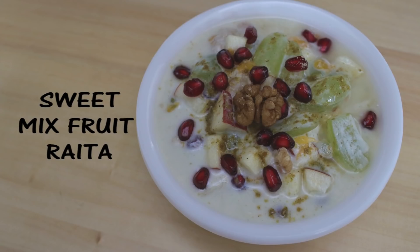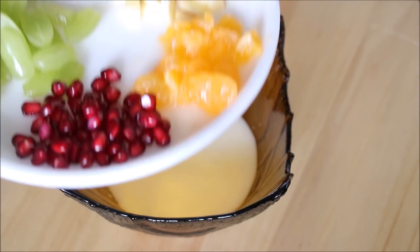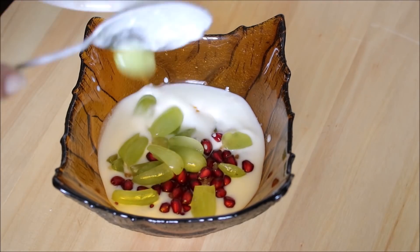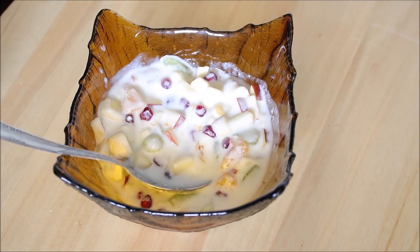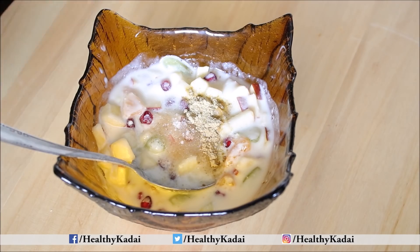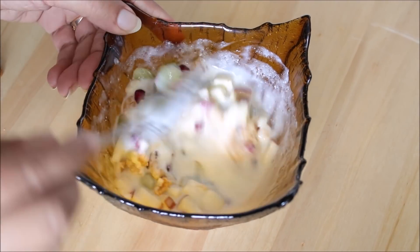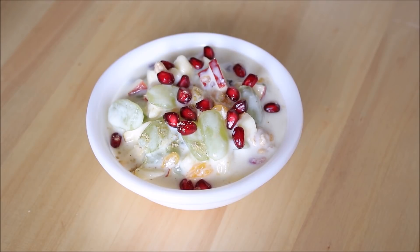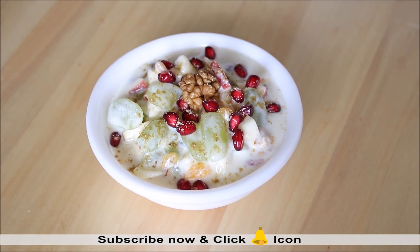After all the salted raitas, we have one sweet fruit raita. Take lots of fruits — chopped apples, oranges, pomegranate seeds, and grapes; you can use any fruit of your choice. Add all fruits to 1 cup of curd and mix together. Add a little salt, powdered sugar, and chaat masala for a different flavor. Also add chopped walnuts for crunchiness. Garnish with pomegranate seeds, chaat masala, and a walnut on top. Our fruit raita is ready to serve.